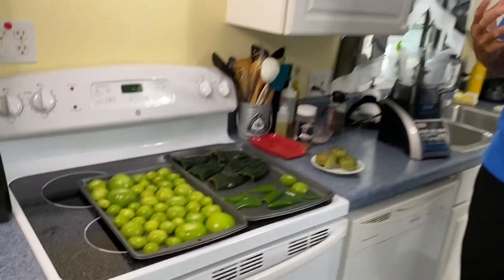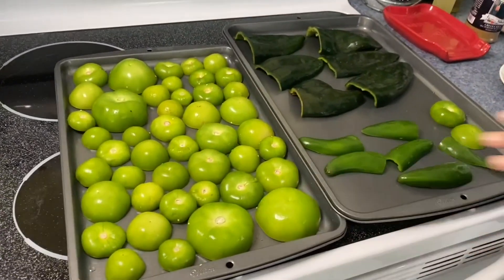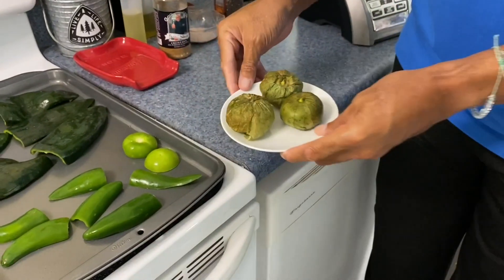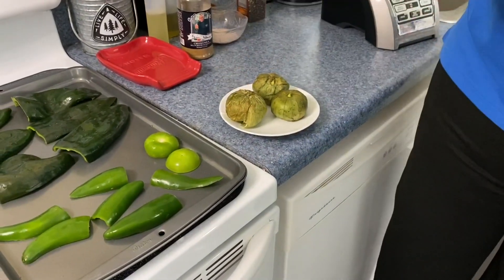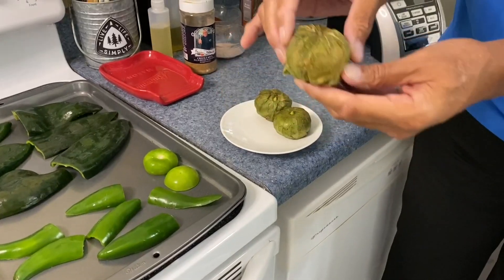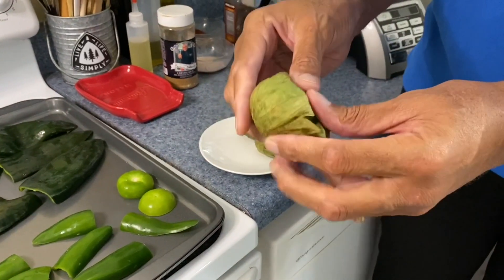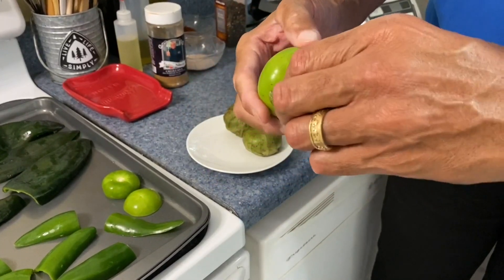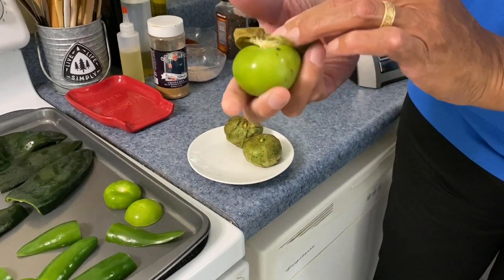Today we're going to do a chili verde. Verde is green, and I hope I'm pronouncing that the right way. Monica didn't look at me funny, so it must be right. So basically what I'm doing to start with, I want to roast off these tomatillos. If you've never seen a tomatillo, they look like a tomato. I guess they're in the tomato family, but they're totally different than a tomato. In a grocery store you see them with this skin, and if you just peel this skin off, which just comes right off, there you have the tomatillo.